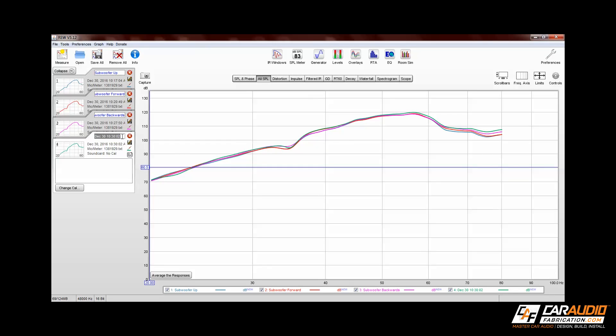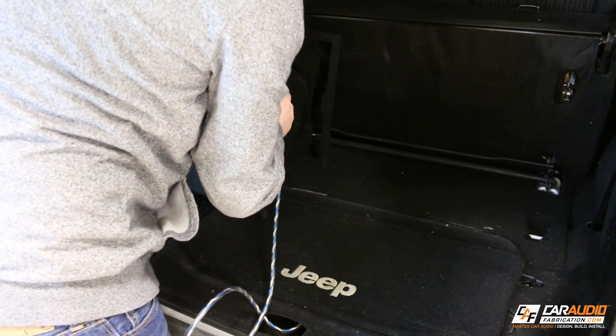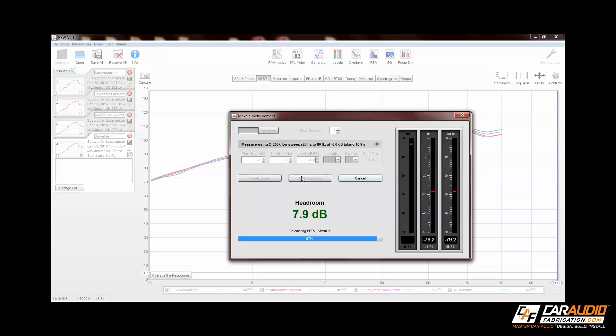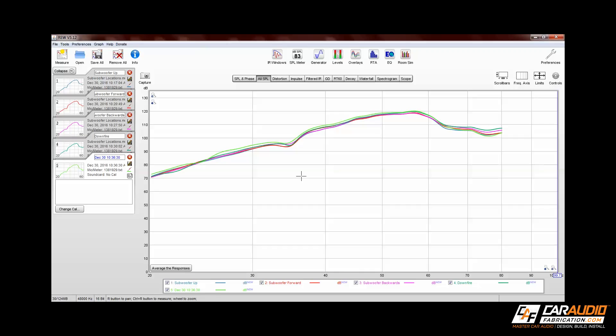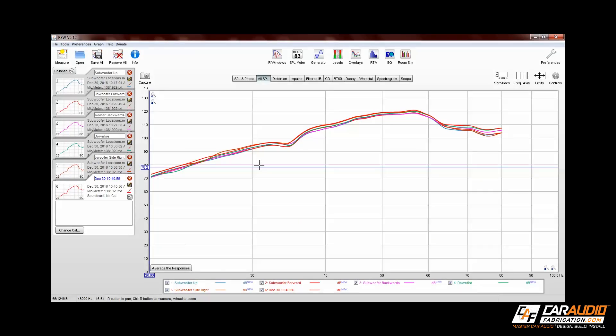What's interesting is I'm getting fairly similar results between all of these different orientations. This is probably because the subwoofer is in the relatively same position for each measurement and because this vehicle has a relatively small cabin volume. To switch things up and see if we can inspire more of a change, I change the orientation and location of the subwoofer box, running another measurement on one side and then trying out the other side as well. Let's take a look and compare all of the results.